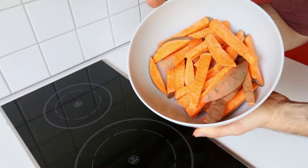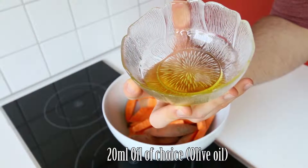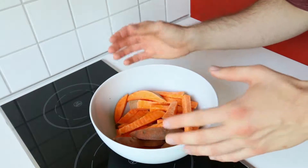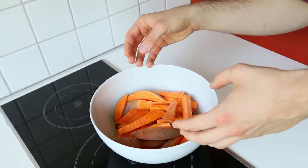After chopping up our sweet potatoes go ahead and put them into a big bowl. Next up go ahead and measure our 20 milliliters of oil. I'm using olive oil today and put that into the bowl. Use your hands — be sure to wash them first — and move around the sweet potatoes so they are all covered in olive oil.